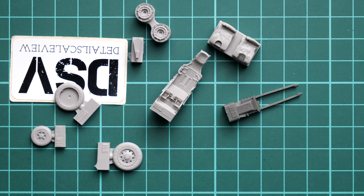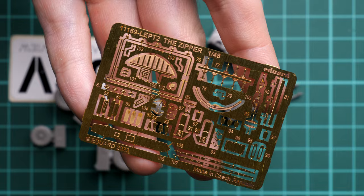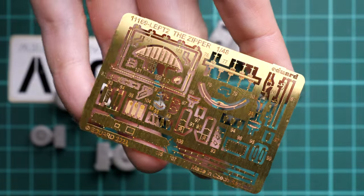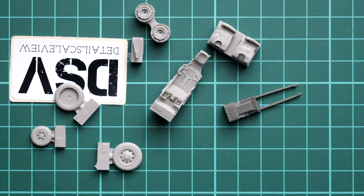The second photo-etch fret is unpainted and covers more structural parts — not just the cockpit, but also some aircraft elements. Some of these parts are already tiny, so be ready to use special tools, as getting them in place could be tricky.